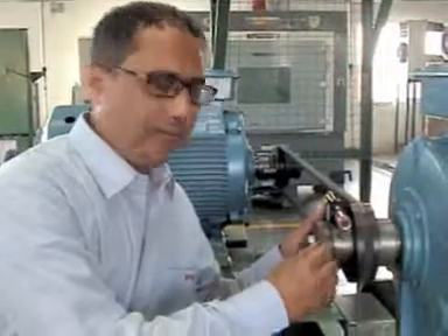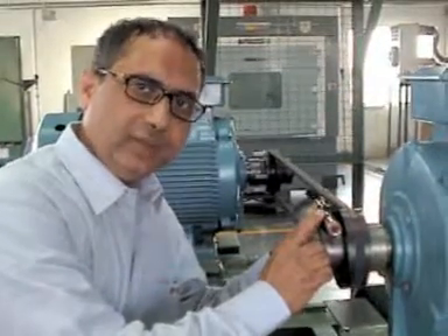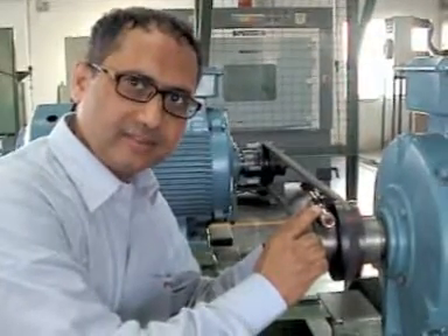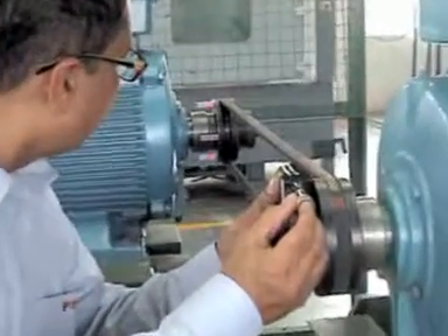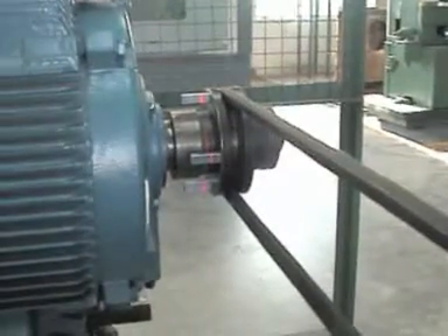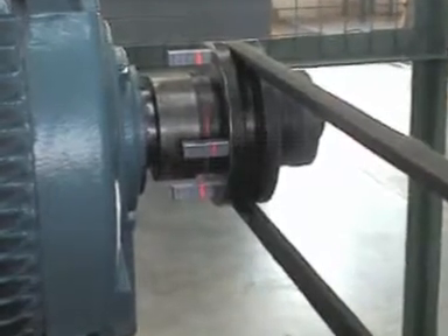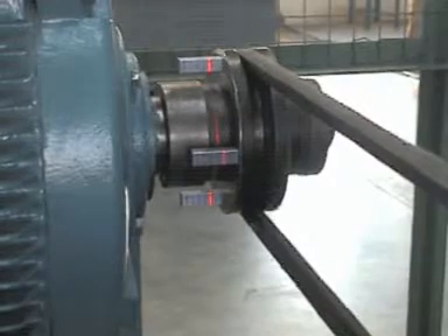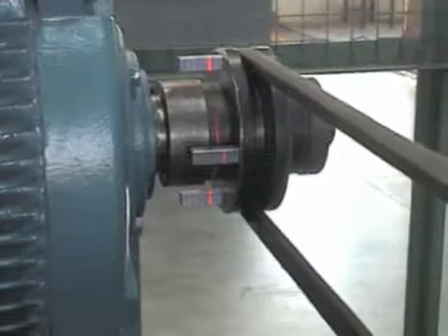Now I will put this switch in the on condition. The moment it is switched on, it will emit the laser beam which falls on the three target magnets. Let us have a look. Here we notice that the laser beam is falling on the same marking on all the three target magnets. That indicates that this drive is aligned angularly as well as parallelly.